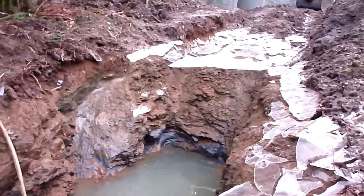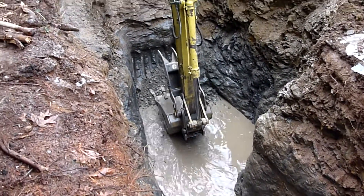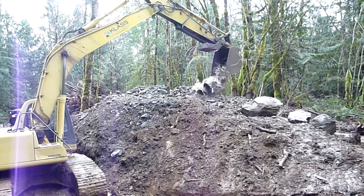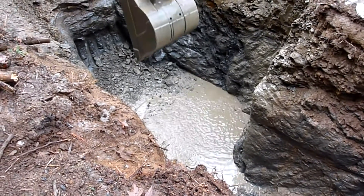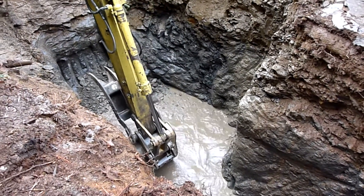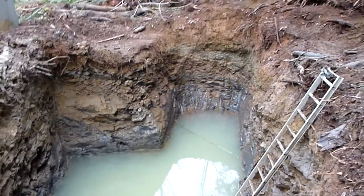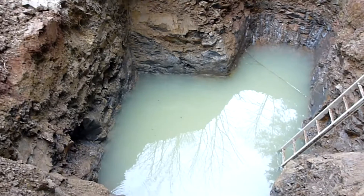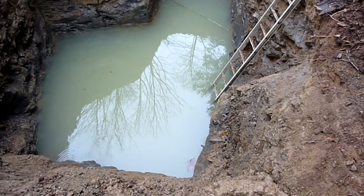Looking forward to getting this all together. The hole's getting a little bigger. Going to stop and take some measurements to see how close we are to being able to fit our rings in. Yesterday we made pretty good progress — we expanded this hole quite a bit, almost double the size. We're going to have lots of water capacity here now.